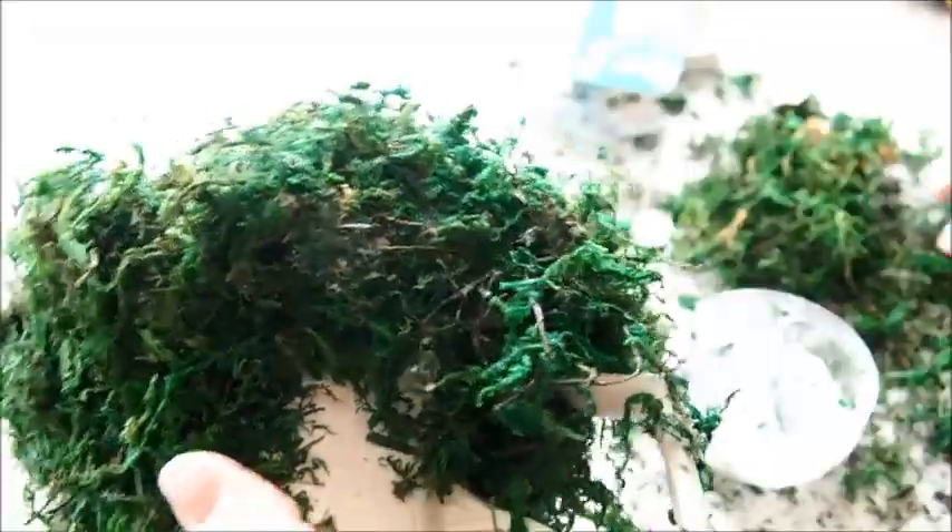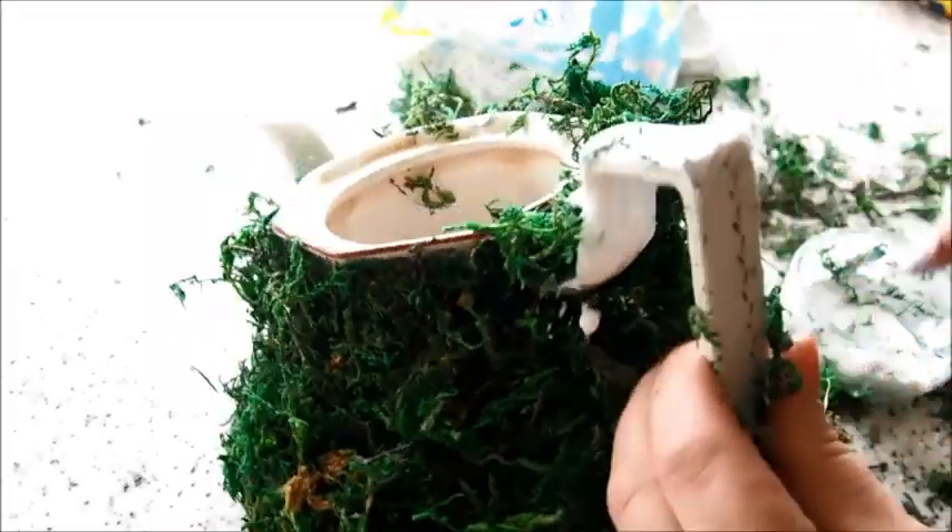Every now and again you might want to pull off any extra moss that's obviously not going to stick, even if you press it on really hard. Just pull off the excess moss, don't be disheartened by this, and then you can start building it back up again.